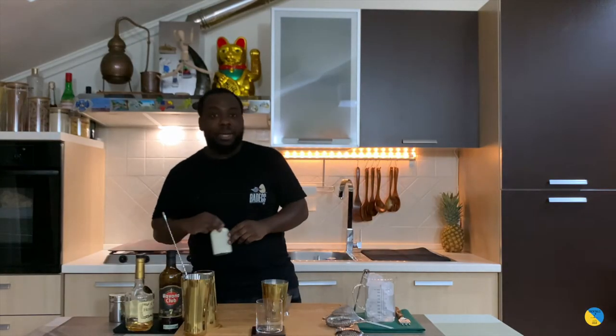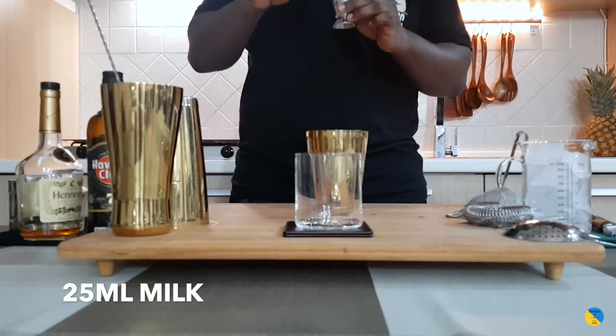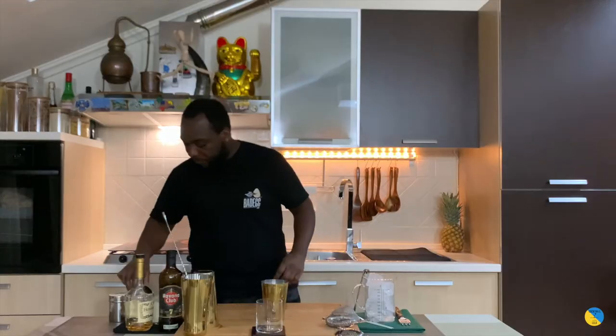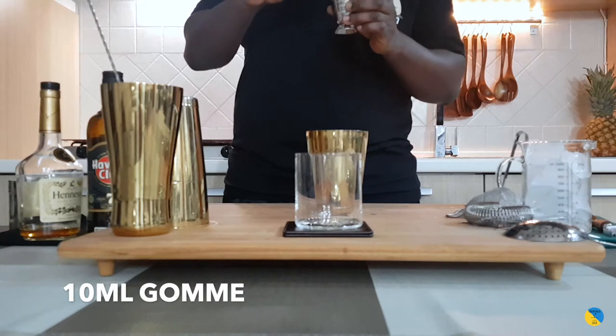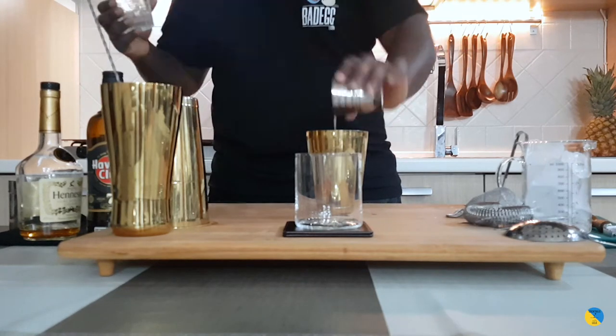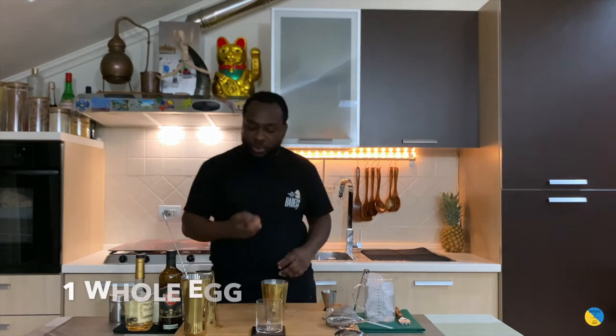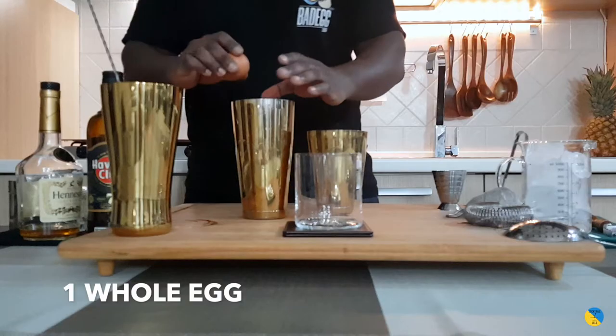And we're going to add 25 ml of milk, 10 ml of gum syrup, and for last we're going to add one whole egg to it.